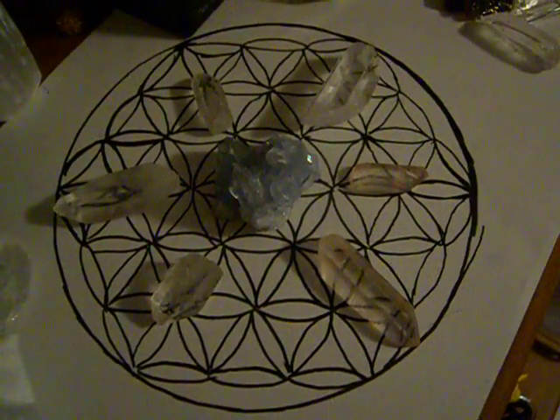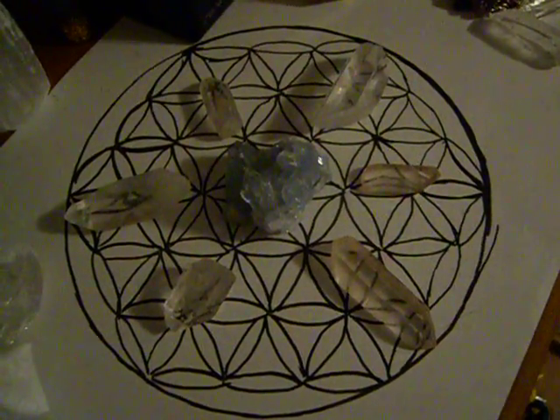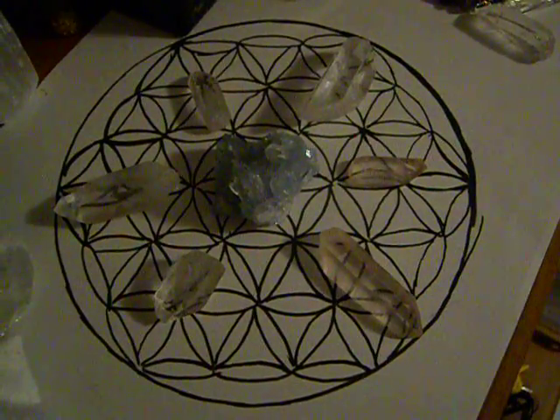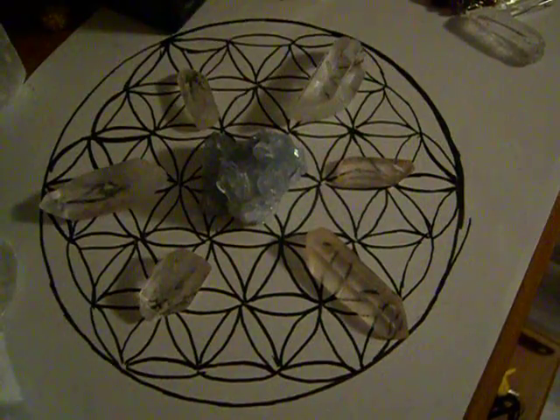Hello everyone, today I want to show a new crystal grid that I did recently. This crystal grid I did with the intention of connecting with the angels.